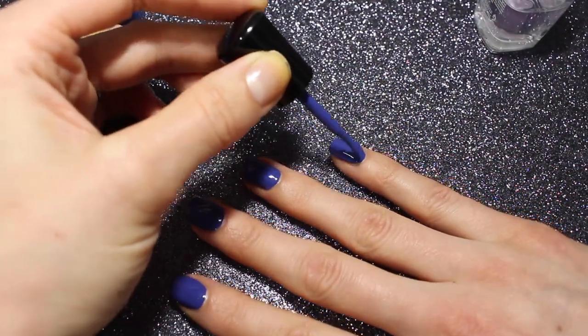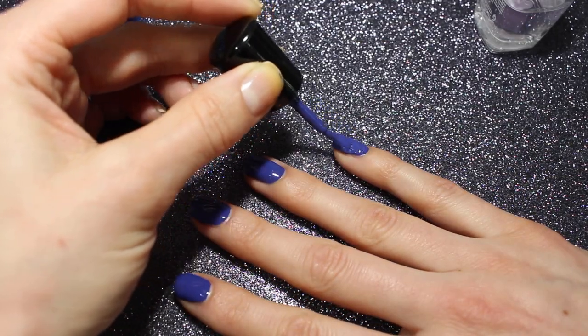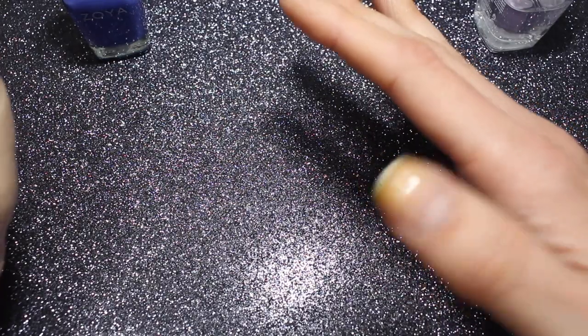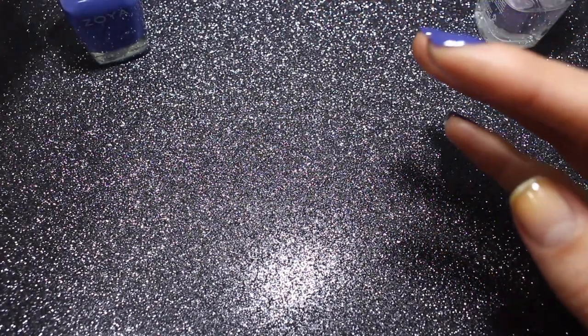I'm doing another coat over here because I kind of screwed up that side, so I'm just going to give it one more. And just like I've done in the past, I'm going to go do my thumb off camera because it's really hard to do it at this angle with the camera in front of me.